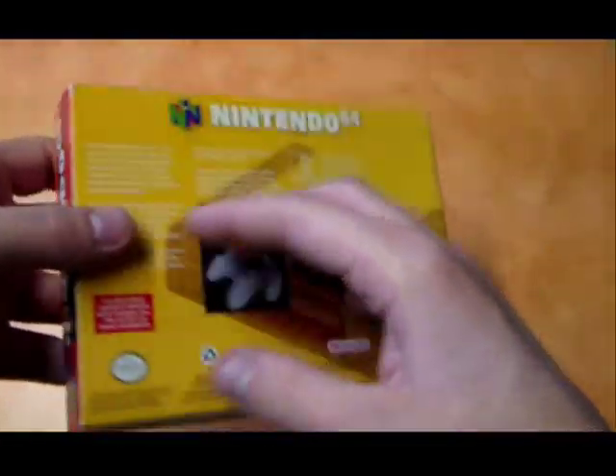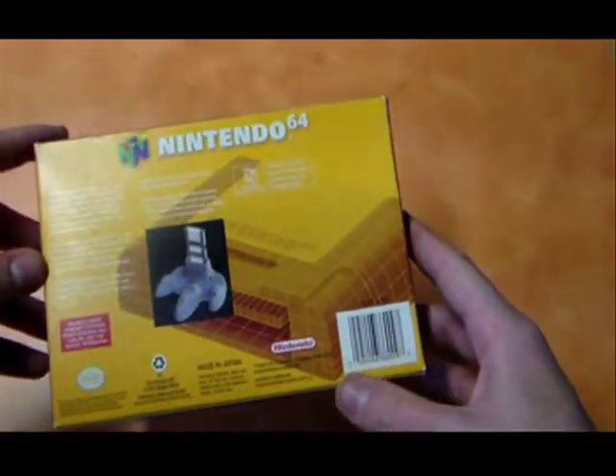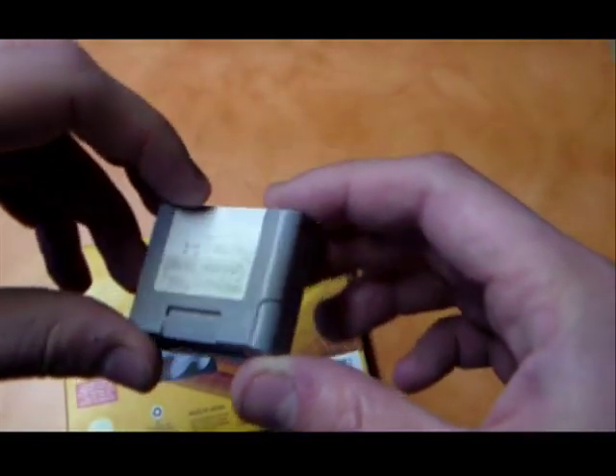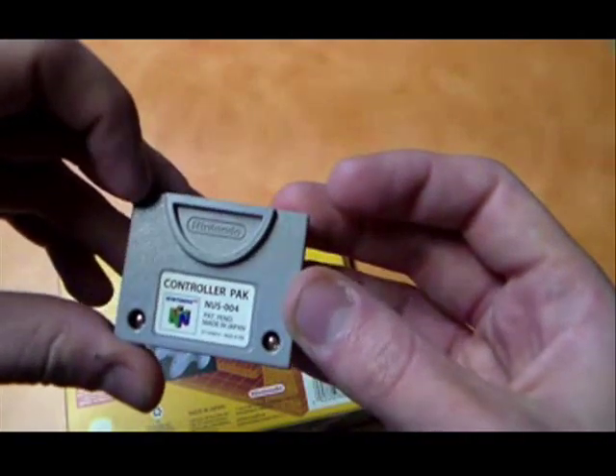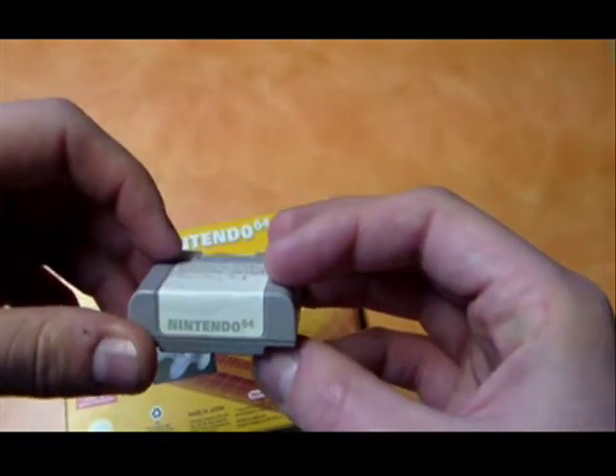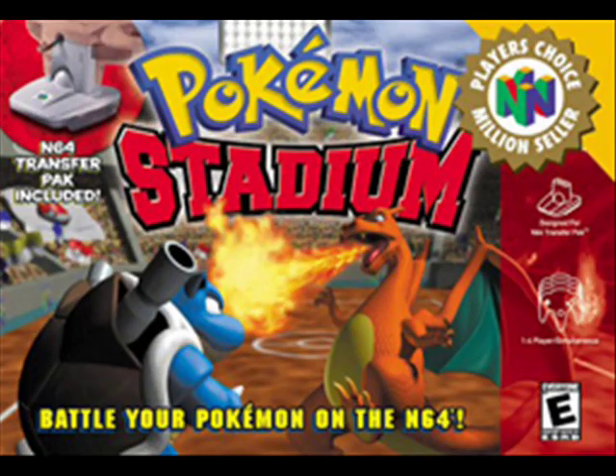It's important to note that there are three different types of games when it came to how you can save. The first and most common type are games that have an internal save battery, which allows them to simply save everything onto the cartridge. These are games like Banjo-Kazooie and Pokemon Stadium.